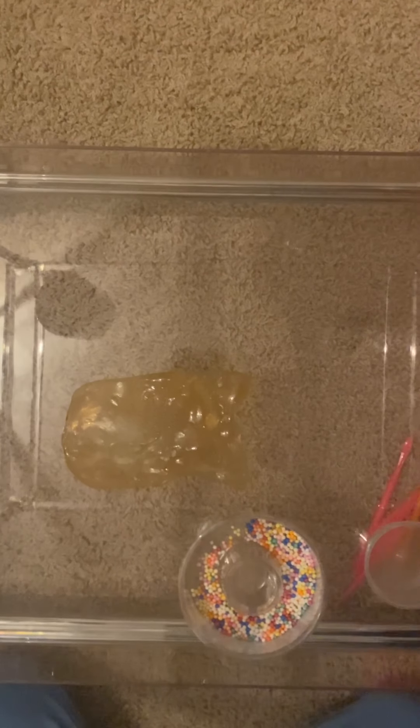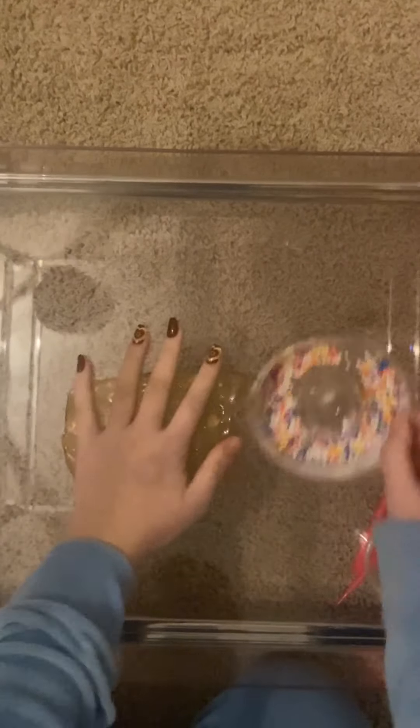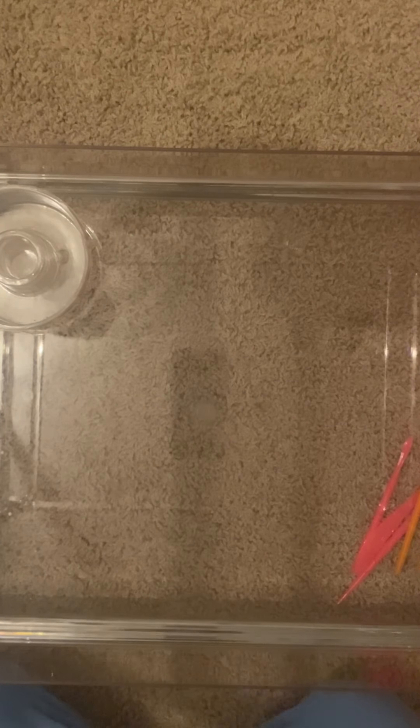We'll do white — it makes it look better. I really want to sort them. Yes, I will sort them. I think I'll just do a time lapse of me doing that for you guys, because I don't want to make you sit through that.